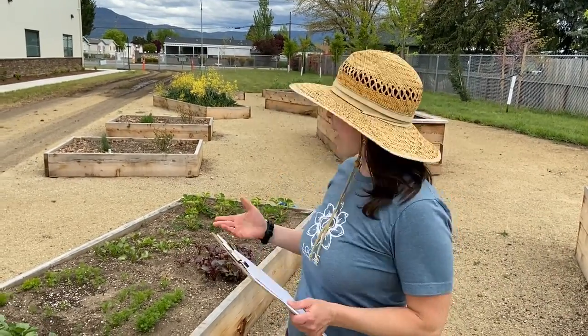Welcome back to the Logos Garden. This is the fifth episode of our Garden Gazette series at the Logos Public Charter School Garden. Our first activity today as artists is for you to survey your garden.